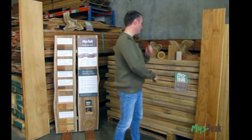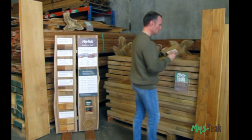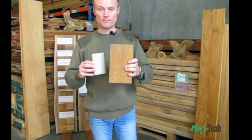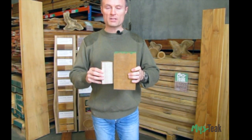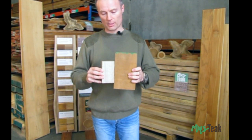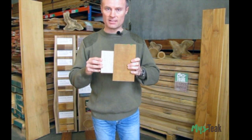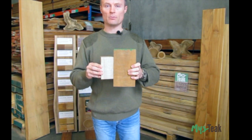Plantation teak is naturally beautiful if left without a finish. However, if exposed to sunlight, teak will weather to a silver colour over a period of the running year. See these two blocks I've got. The first one here is wood recently arrived to our warehouse from the kilns, and the second one here has been here about six months and shows distinct silvering having been out in the sunlight.